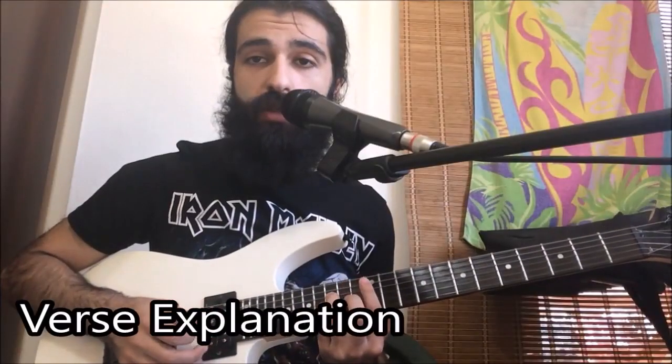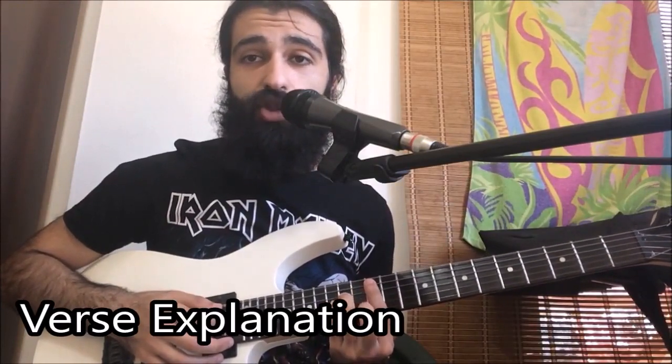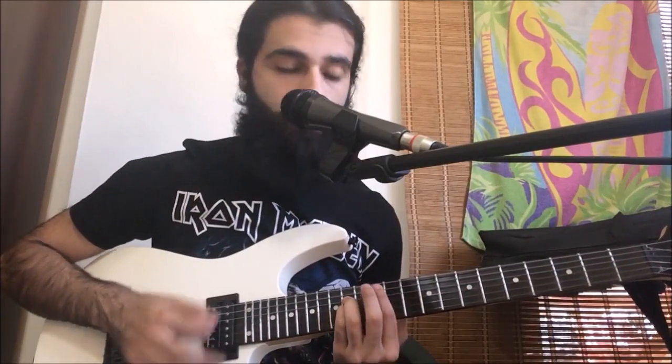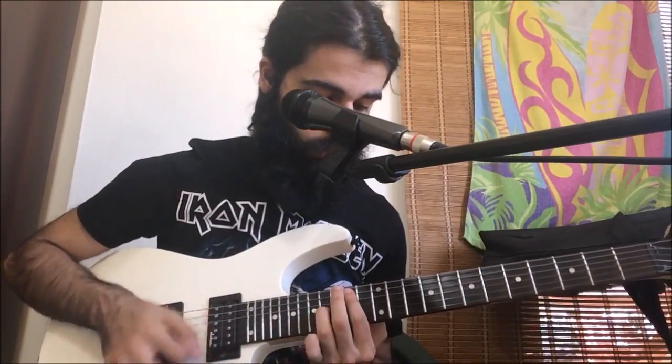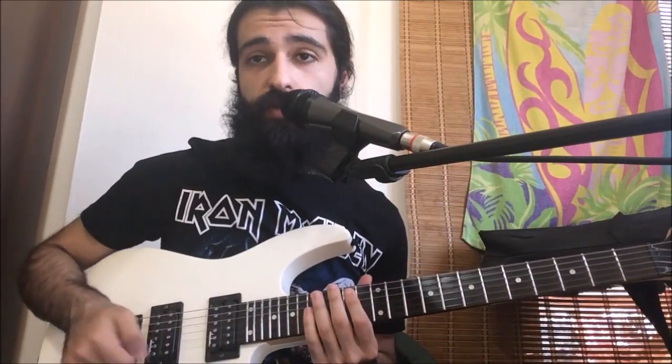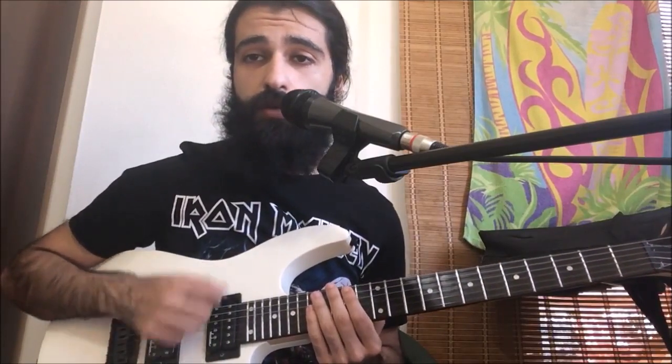After that we're gonna do a similar thing, but a little bit higher — it's gonna be on the 12th fret, pretty much the exact same shape and idea. The only difference is that in the third measure at the end, you're gonna do two scratches. After you do this three times, at the end of the measure you're gonna do two scratches leading into this little octave part.